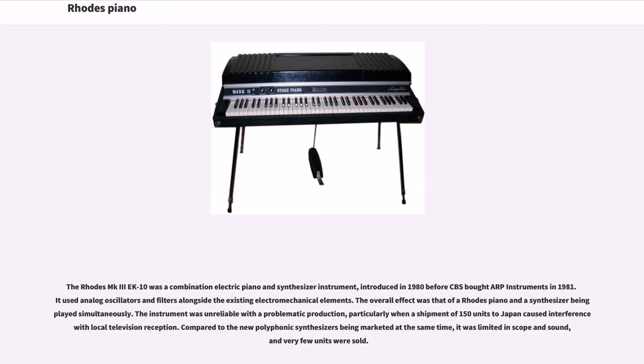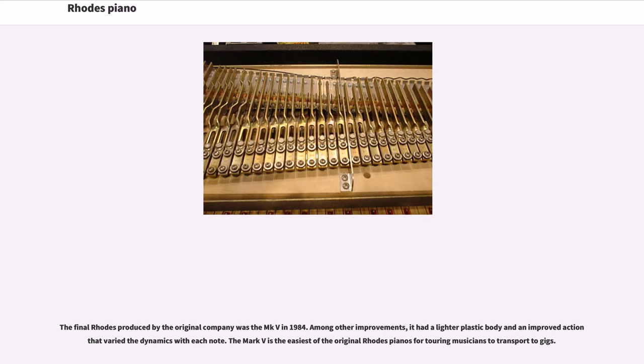The Rhodes MK3 EK10 was a combination electric piano and synthesizer instrument, introduced in 1980 before CBS bought ARP instruments in 1981. It used analog oscillators and filters alongside the existing electromechanical elements. The overall effect was that of a Rhodes piano and a synthesizer being played simultaneously. The instrument was unreliable with a problematic production, particularly when a shipment of 150 units to Japan caused interference with local television reception. Compared to the new polyphonic synthesizers being marketed at the same time, it was limited in scope and sound, and very few units were sold.